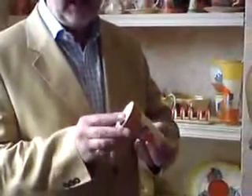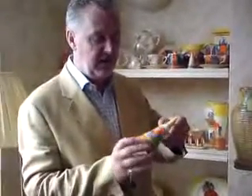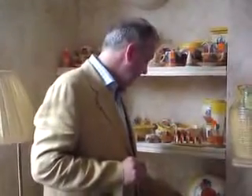Clarice Cliff loved her shapes, and this is really no exception — a fabulous conical sugar sifter. It's got a slightly later backstamp, around about 1937. They no longer have the word 'Bizarre' on it, but absolutely fantastic, beautifully painted again, lovely Autumn Crocus.